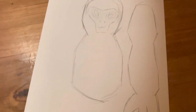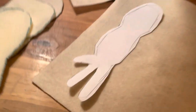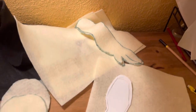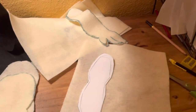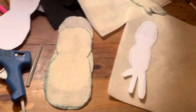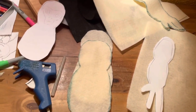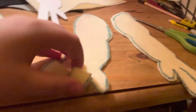Now that we have this shape, let's transfer it onto fabric. Just so you know, you're gonna want to make four of the arms and two of the bodies to create a more 3D effect. I'll continue cutting — this is taking way longer than I hoped. I'll see you when I'm done!